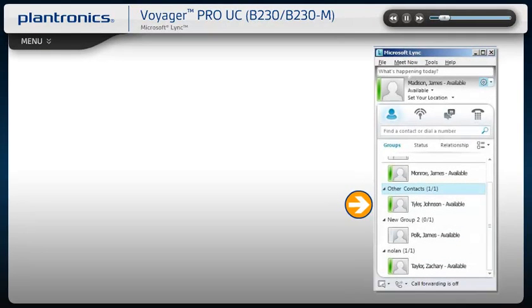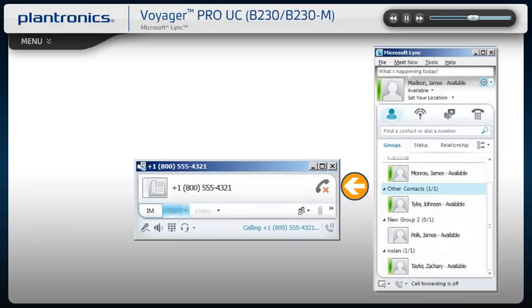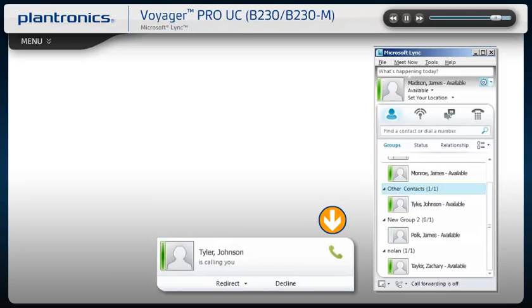To call an existing contact, click on the drop-down next to their name to select the number you would like to call. You can also enter a phone number manually using the search box located at the top of the screen. When a call is placed, a call window will open and the audio will be routed to your headset. A call notification will appear on your PC screen for incoming calls — use the controls on your headset or click the notification to answer.